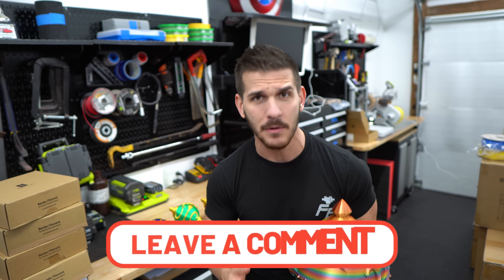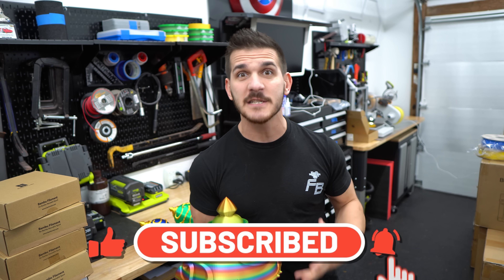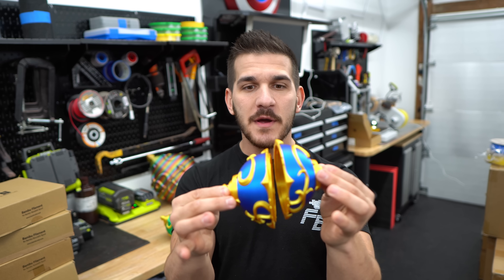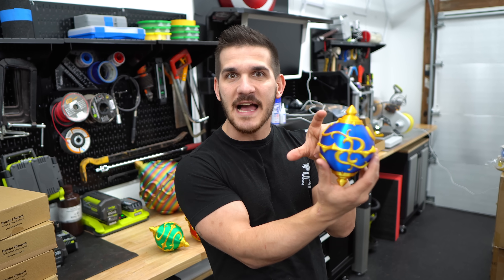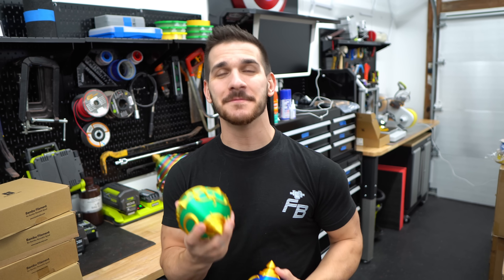If you have any comments, questions, or concerns about anything in the video, drop them down below. If you're new to the channel, please consider subscribing — I have a lot more fun videos coming out aside from the typical cosplay, props, Iron Man, and 3D printing stuff. Stay tuned for a resin printing tutorial on these — I'd love to resin print them in a clear material so they actually look like the glass Pal spheres they're supposed to be. Imagine a see-through Pal sphere with a little Pal inside and maybe some lights. Thank you so much for watching!